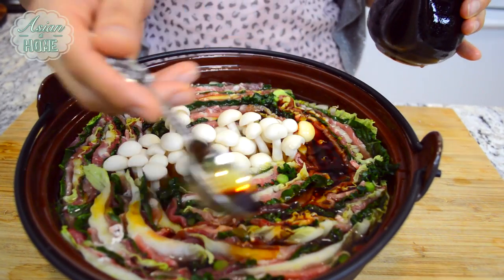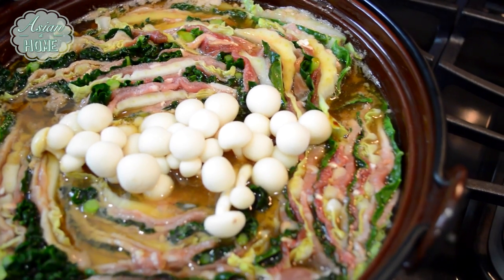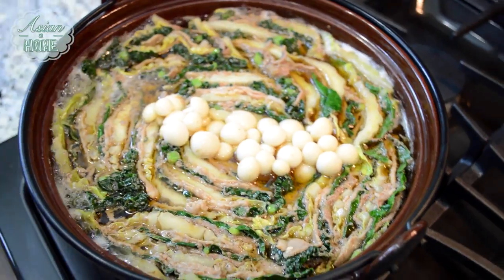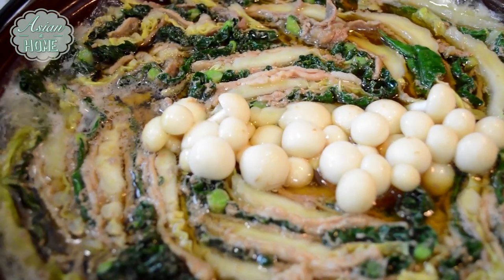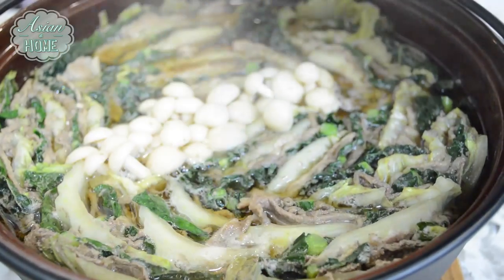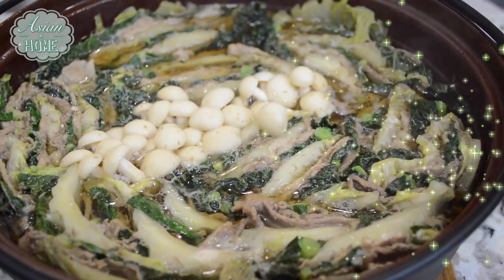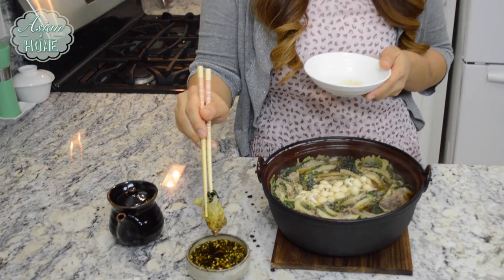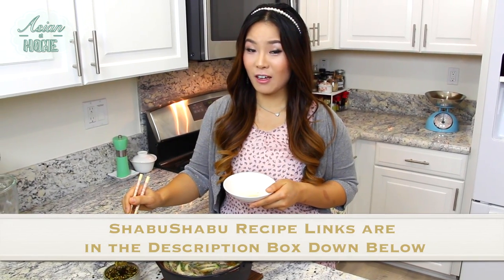Normally this dish is cooked on the table, but today I'm going to cook it on the stove. Either way, bring it to a boil over high heat with the cover on, then reduce to medium and simmer until cooked through — it takes about 5 to 10 minutes. My mille-feuille nabe is done! This dipping sauce is a Korean take on ponzu sauce, but if you want the classic Japanese shabu-shabu sauce, go check out my shabu-shabu video and the recipe.